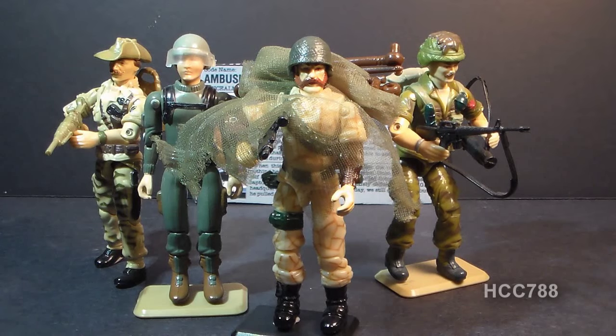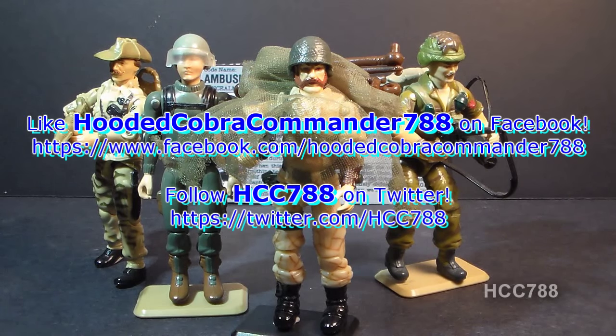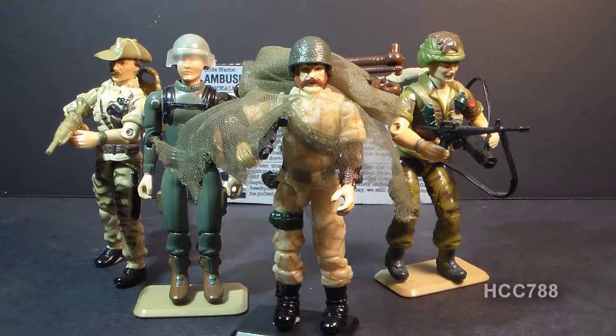That was my review of the 1990 G.I. Joe Concealment Specialist, codename Ambush. I hope you enjoyed it, and if you did, make sure you give it a thumbs up on YouTube and don't forget to subscribe. I've got a lot of great new G.I. Joe toy reviews coming up — you don't want to miss them. Don't forget to like the Facebook page and follow me on Twitter for updates you won't get anywhere else. Thank you for watching, and I'll see you next week for another vintage G.I. Joe toy review.